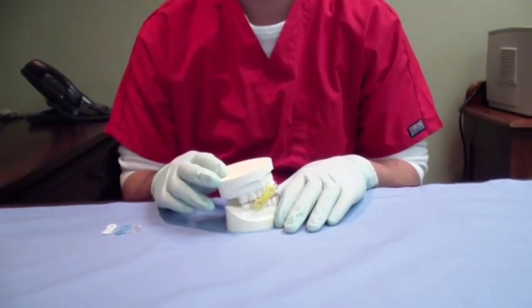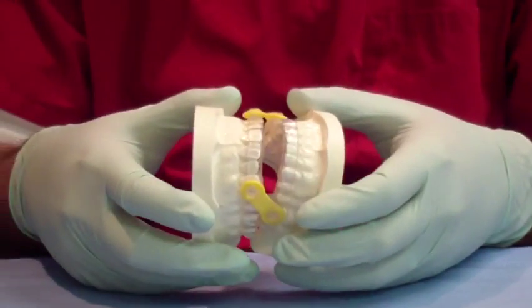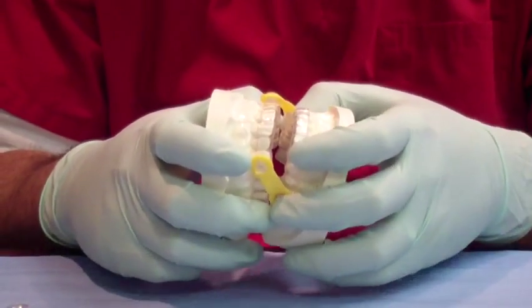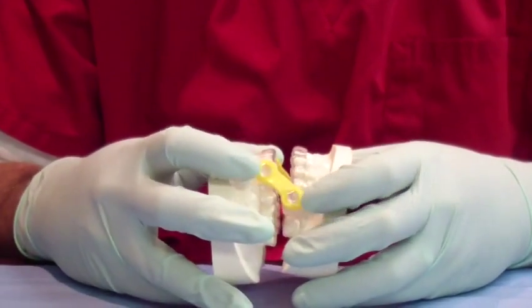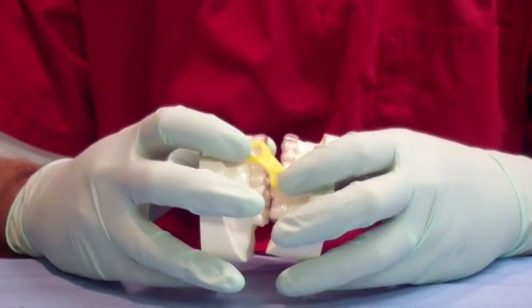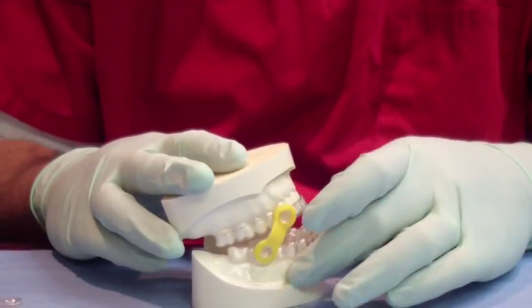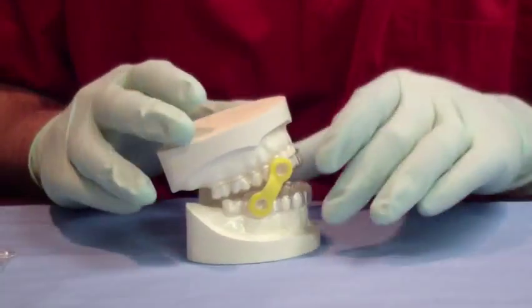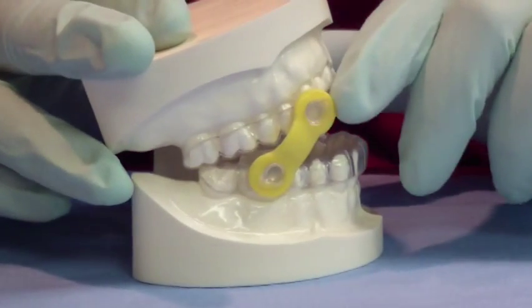This appliance is called the EMA, which stands for elastic mandibular advancement. It consists of an upper and lower two pieces of hard acrylic that are custom fit to only fit one person — it fits their teeth. It has buttons or hooks on the side and elastic bands that connect the upper and lower together. These elastic bands pull the lower jaw forward. The buttons are typically 27 millimeters apart, sometimes 25, but normally 27 millimeters apart.